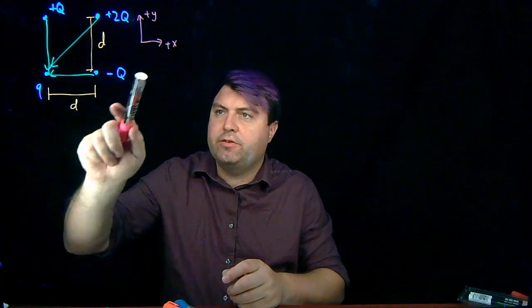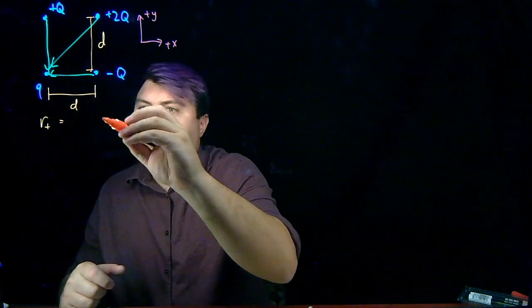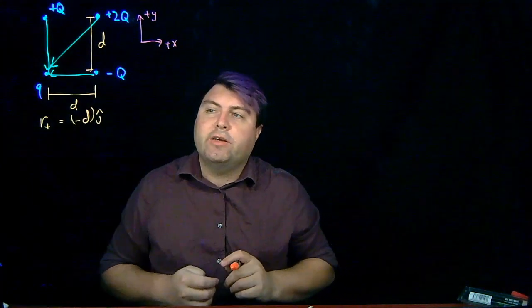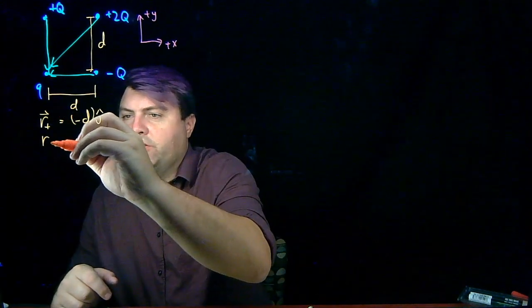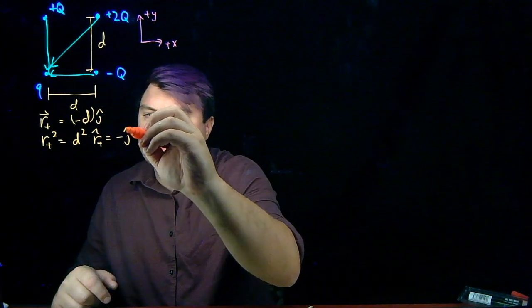Now that we have our sketch, it's on to our organize step. We're going to call anything from plus q just 'plus', anything from 2q as '2', anything from minus q as 'minus'. So our r vector for the plus is going to be negative d in the j-hat direction — we're not traveling anywhere in the x direction. So our r_plus squared is d squared, and our r_plus hat is negative j-hat.